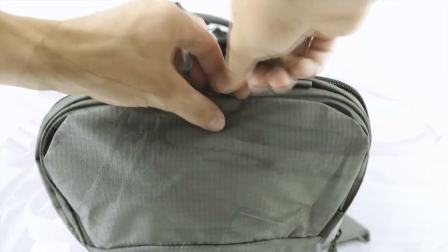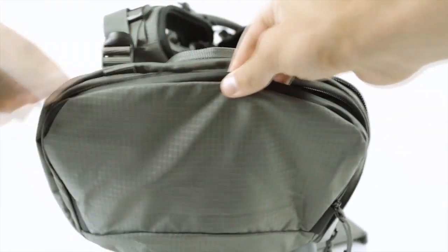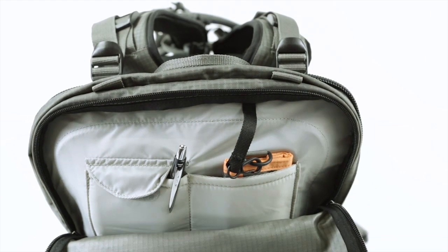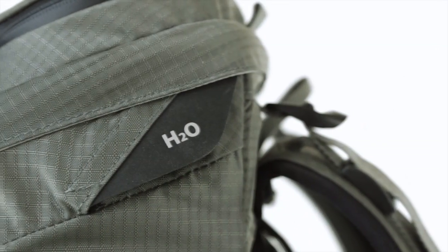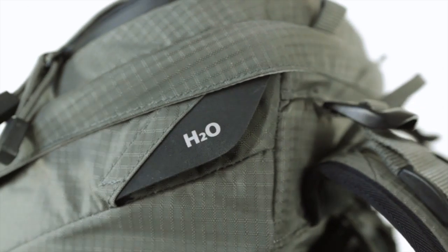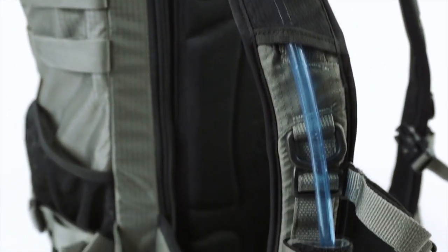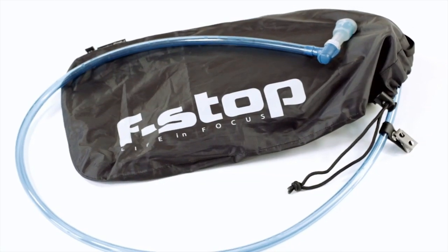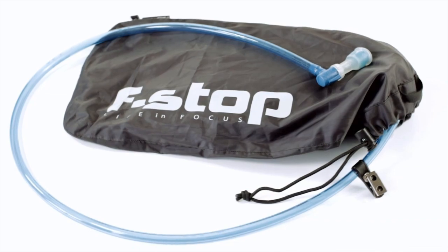Through a YKK AquaGuard zipper, the top lid pocket offers quick, weather-resistant access to a mesh organizer pocket, key clip, and two padded compartments for batteries and memory cards. On the top left side, a dedicated hydration port offers easy routing of hydration hoses down the right shoulder strap, where it's secured via stretch mesh and a Velcro loop. Our optional seam-sealed hydration sleeve provides additional protection of your camera gear.